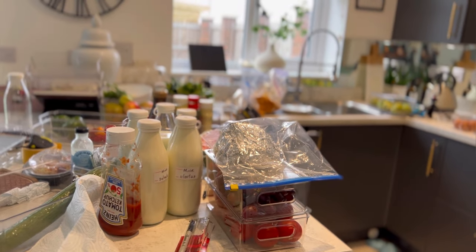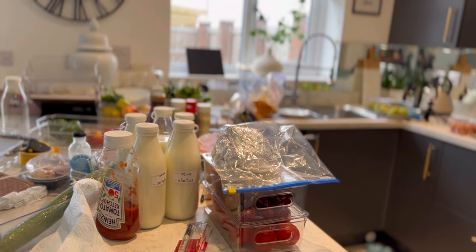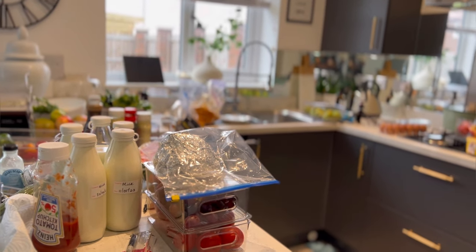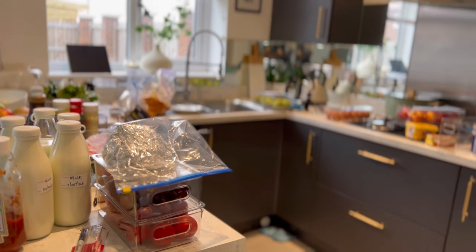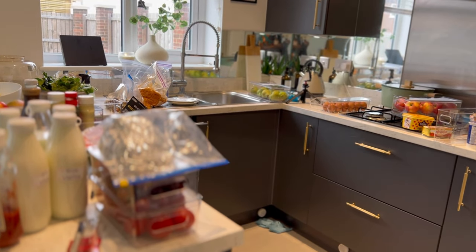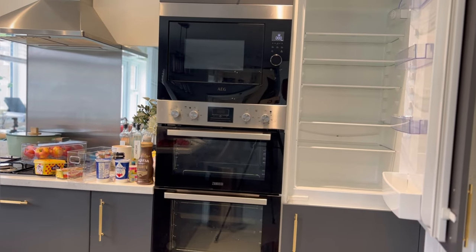I'm still expecting some containers — I realized yesterday we were going to run out and I ordered more. We're almost done and I've finished organizing most of the things into the containers, so it's time to organize them into the fridge.